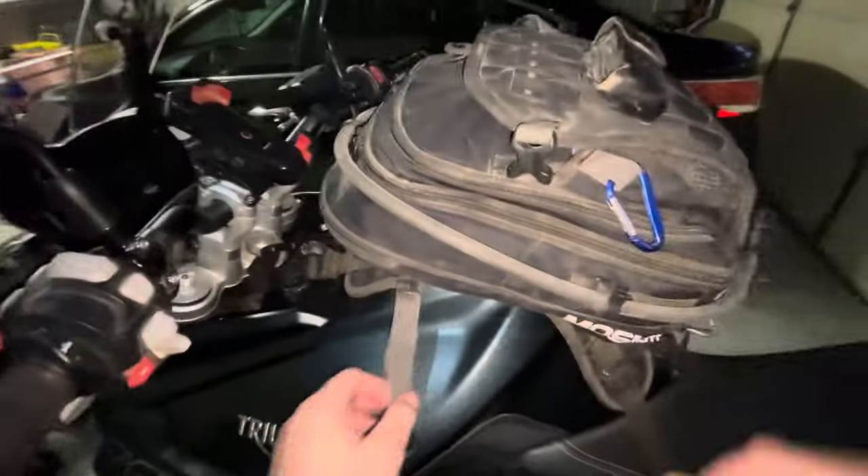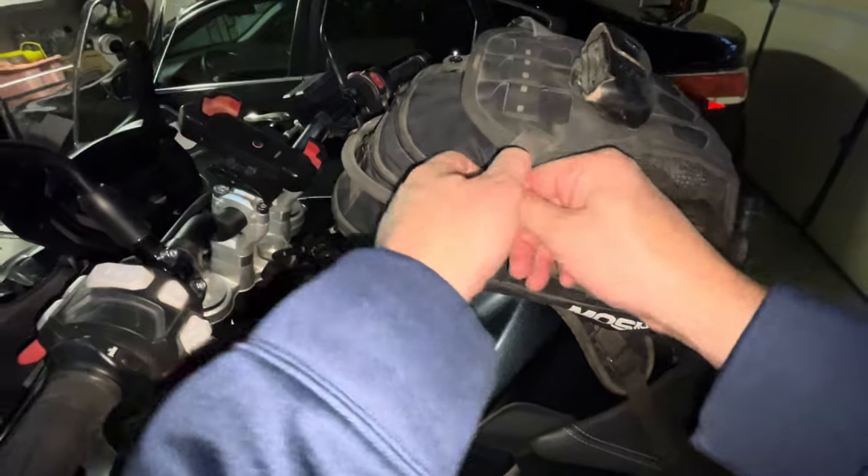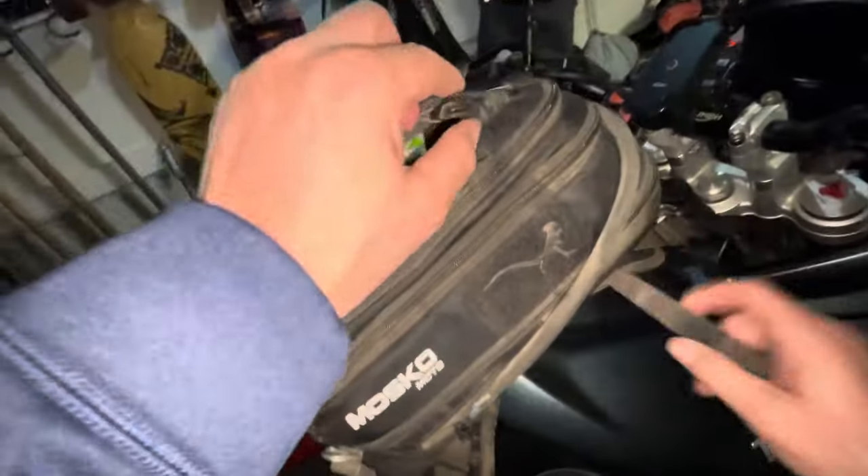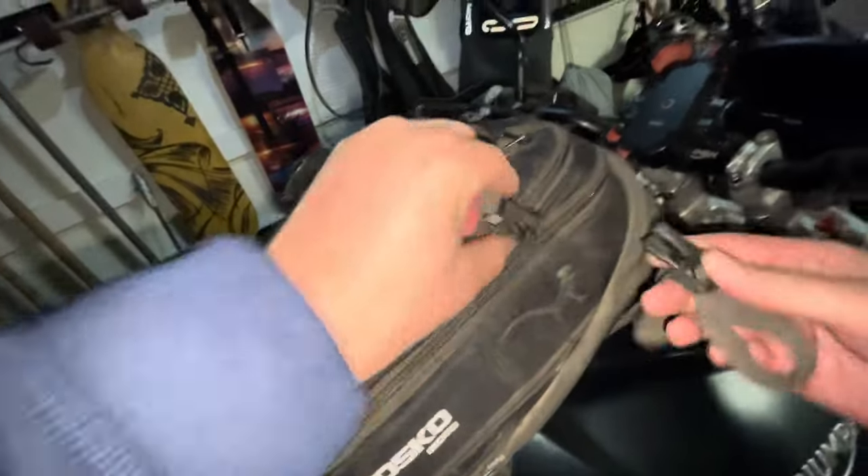It's two liters of water stored right at the very bottom of the Nomax bag. I love this feature. I used to carry a water bladder in a backpack on my back, which was really annoying because I don't like carrying things on my back, so having it right here on the bike is great.